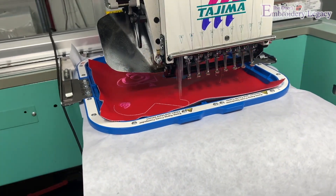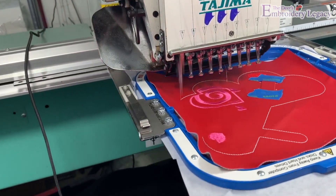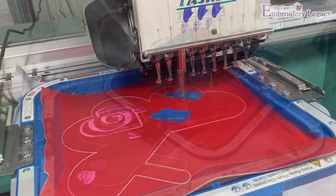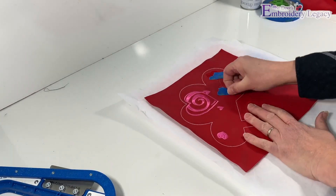Now we can put our hoop back onto the machine and stitch the design until it's finished. Then we'll take the hoop off of our machine, remove the material, and tear away the stabilizer before we start trimming.